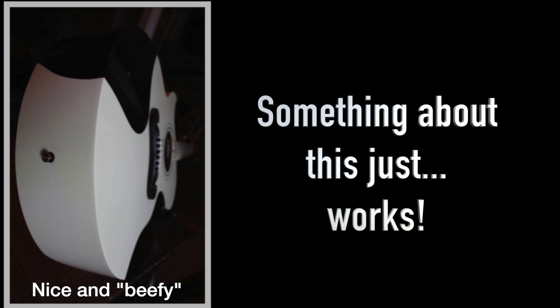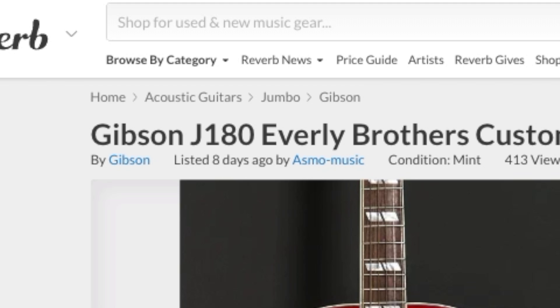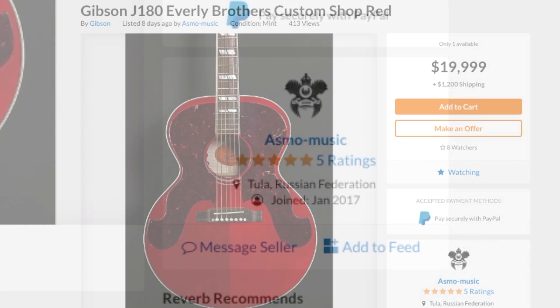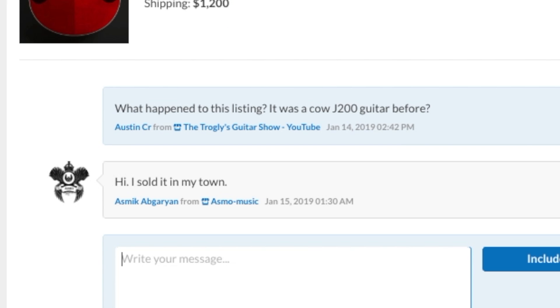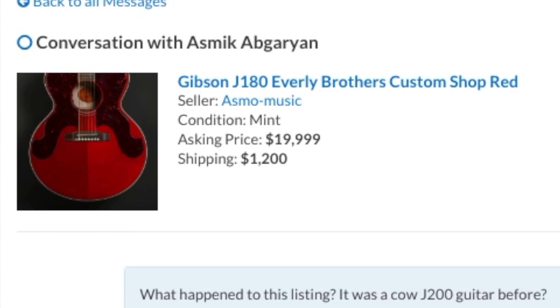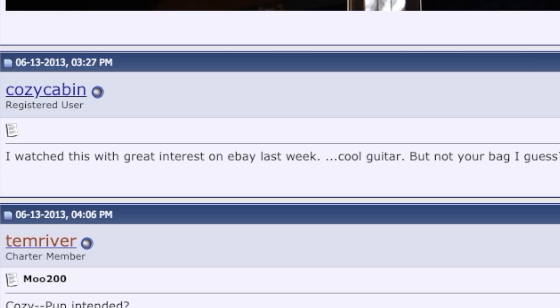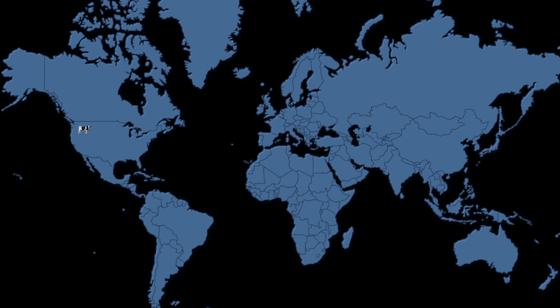This poor thing has been on quite a journey. It was listed on Reverb about eight days ago, but the listing is now for a J180 from a seller in Russia. The seller said he sold it, and instead of marking it as ended, it just got changed to the J180. I've tracked this guitar back to a forum post in 2013 when it was in Atlanta, Georgia, and somebody said it was on eBay before that. So this went from the Gibson factory, likely in Montana, all the way to Georgia, and then made it to Russia — this cow's been on a real journey.